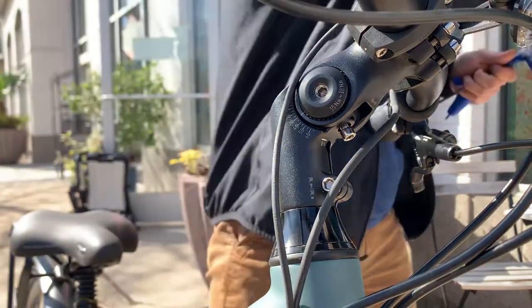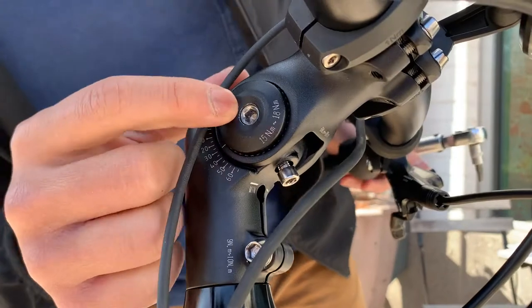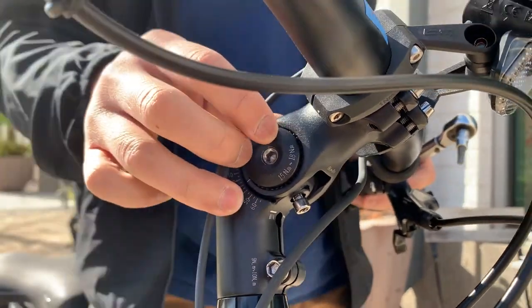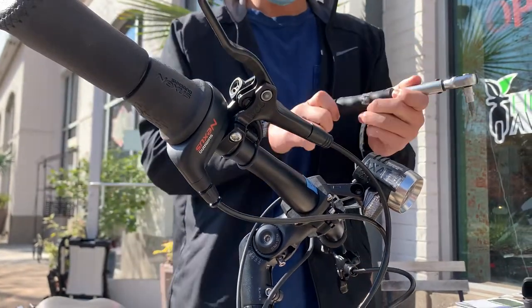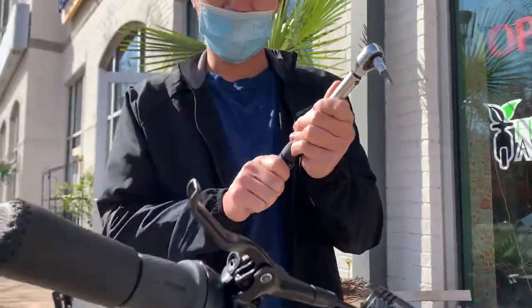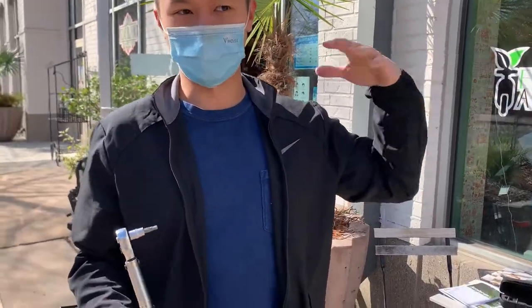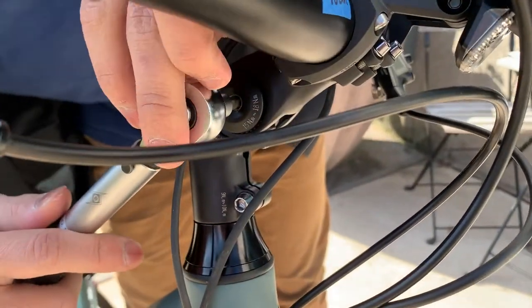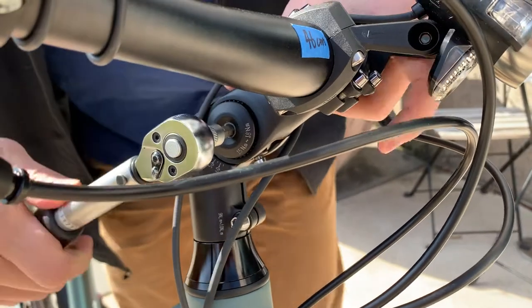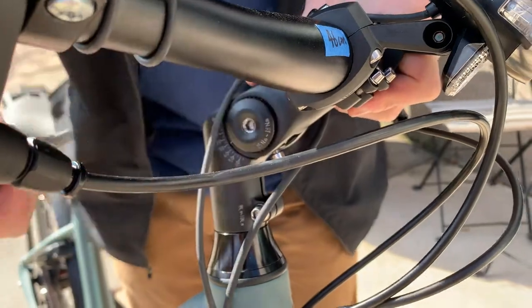Now tighten that down. The stem bolt has a 15 to 18 Newton meter torque rating. If you have one, you should get a torque wrench and set it to 15 to 18 — 18 for the heavier side, 15 for the lighter side. I'll take it here and torque it down. You hear that click right there — it's at 15, so we're good.